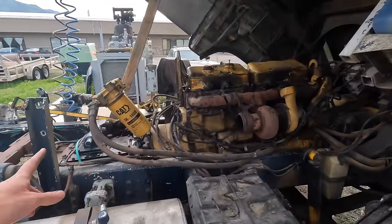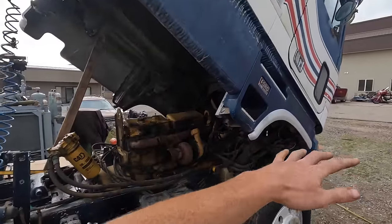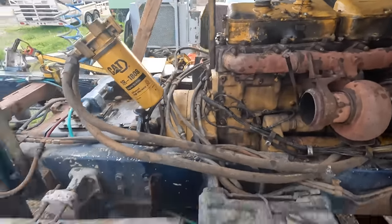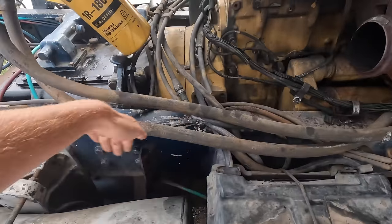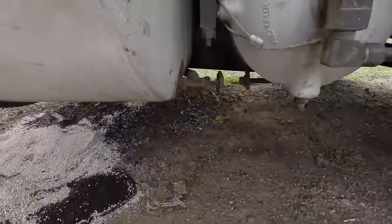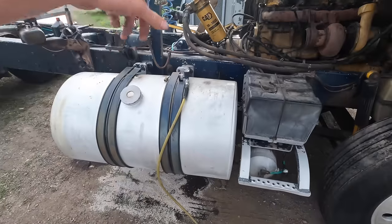I'm going to work on pulling the engine and trans out. I added some more hydraulic fluid so the cab will go all the way forward, getting up close in there. With the forklift, we'll work on removing the fuel tank as well as the step with the batteries so the forklift can come right up to the frame. This is the secondary tank the engine pulls from — it has a little valve we can close so it doesn't connect to that tank anymore.